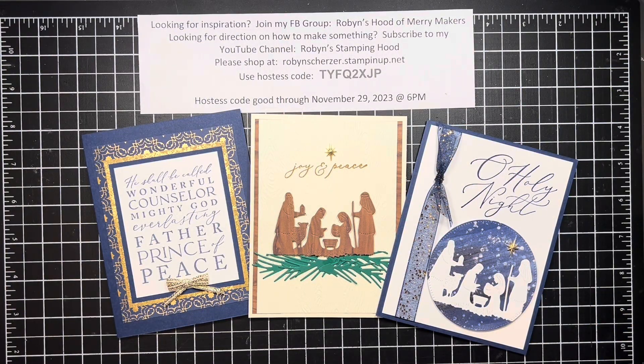Hey guys, welcome to Robin Stampin' Hood. This is Robin Scherzer and I am doing my third Stamp-a-Stack for the season. We did this in November and some of the gals ordered kits to go, so if you don't have one I do have one extra. Please message me — it is thirty dollars, and if you're a distance from me you'll have to pay a five dollar shipping fee as well.